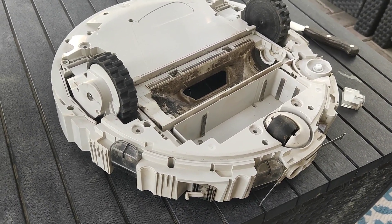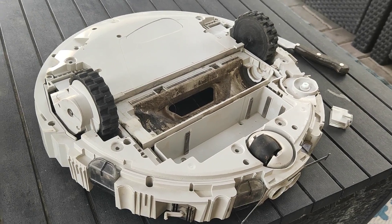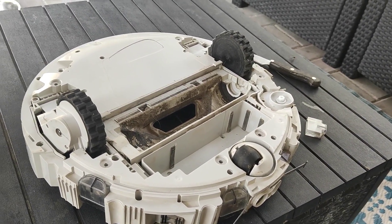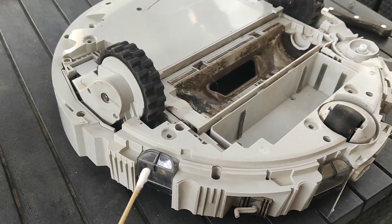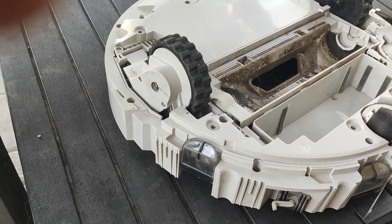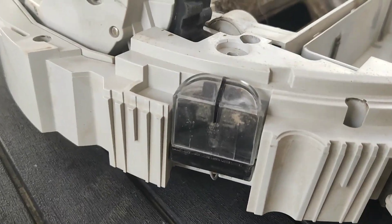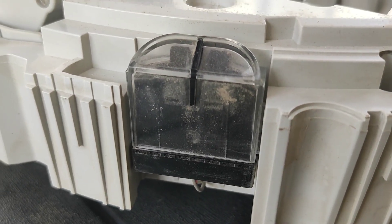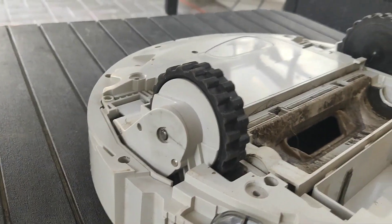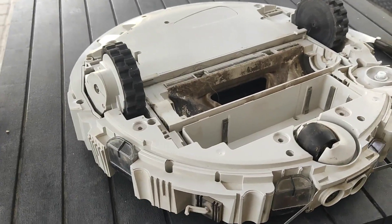How to solve a problem with cliff sensors on the example of a Xiaomi vacuum cleaner. Normally when it tells you that sensors should be cleaned, it should be enough to take a wipe and clean the sensors. But not in my case — as you can see, inside the sensors there is a lot of dust, so cleaning from the outside didn't help.